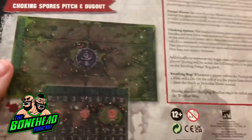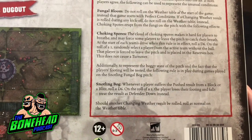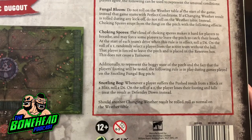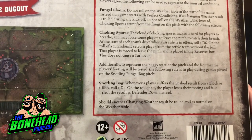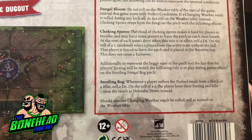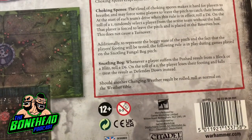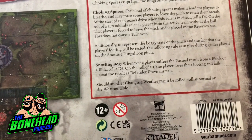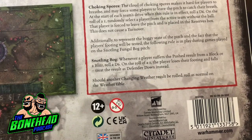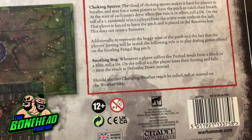So this is the choking spores side, which is the lovely green and mushroomy side. The cloud of choking spores makes it hard for players to breathe and may force some players to leave the pitch to catch their breath. At the start of each team's drive when this rule is in effect, roll a D6. On a roll of one, a randomly selected player from the active team without the ball is forced to leave the pitch and is placed in the reserves. This does not cause a turnover. Additionally, whenever a player suffers the pushed result from a block or blitz, roll a D6. On a roll of a one, the player loses their footing and falls down - treat the result as defender down instead.